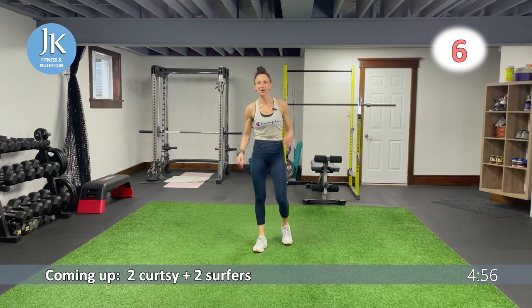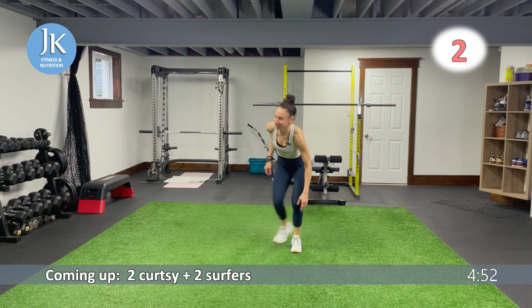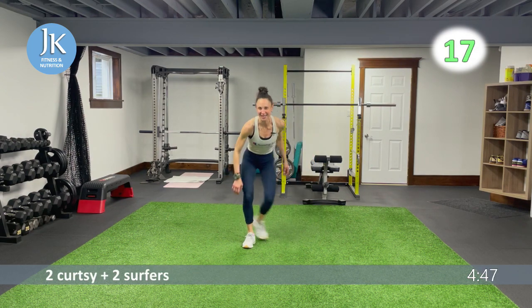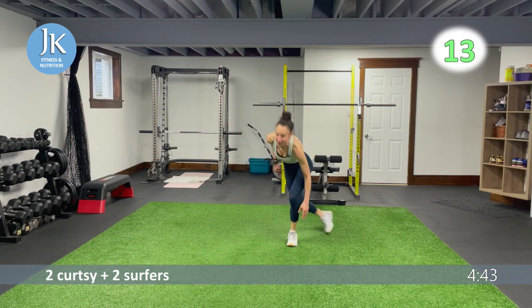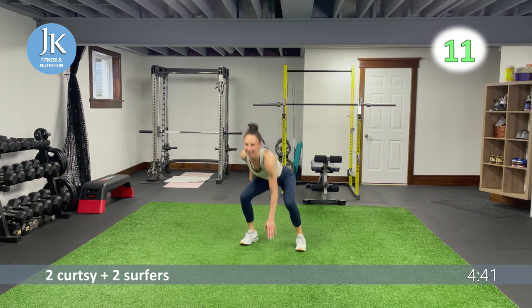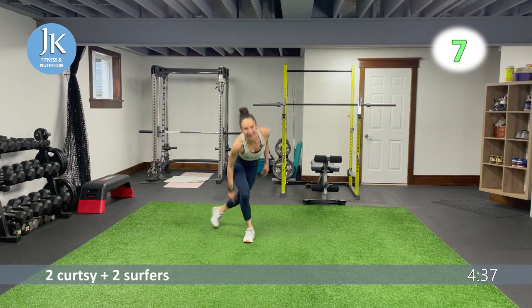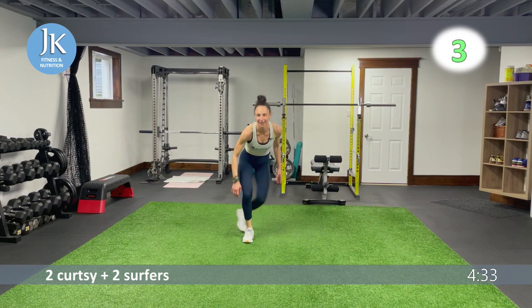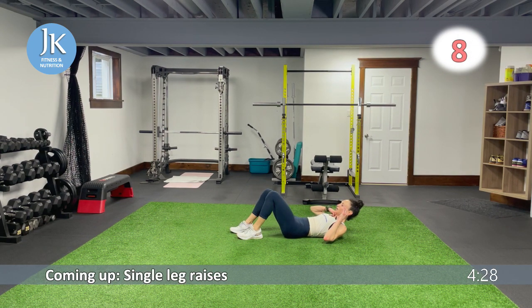We're so close — whatever we've got in us, let's put it all out on the workout floor. One, two — think of how many rounds you've done of these exercises — phenomenal! Way to go, you guys are awesome.